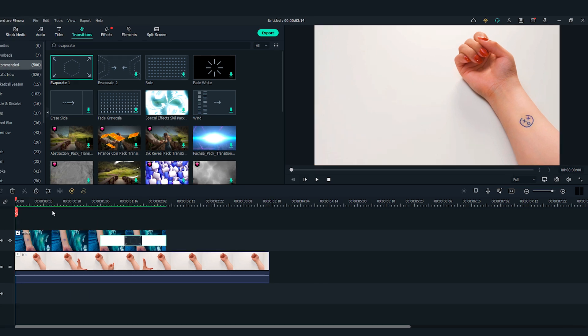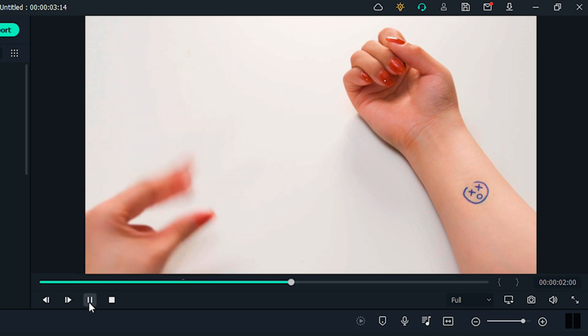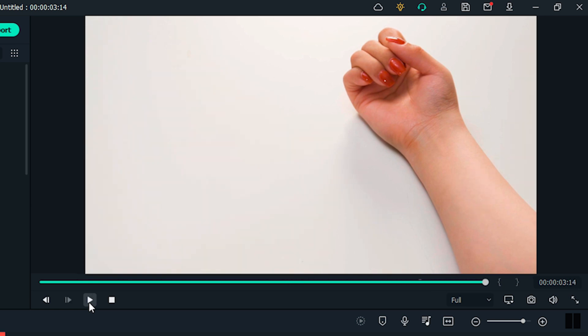Alright, let's play back and see how it looks. Okay, this is how to make a tattoo disappear in Filmora 11. With this superpower, I can get as many new tattoos as I want — well, only in videos.